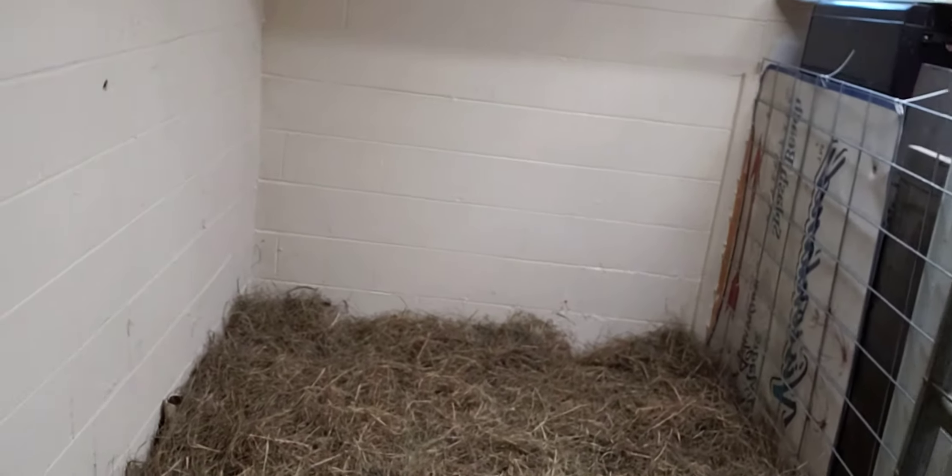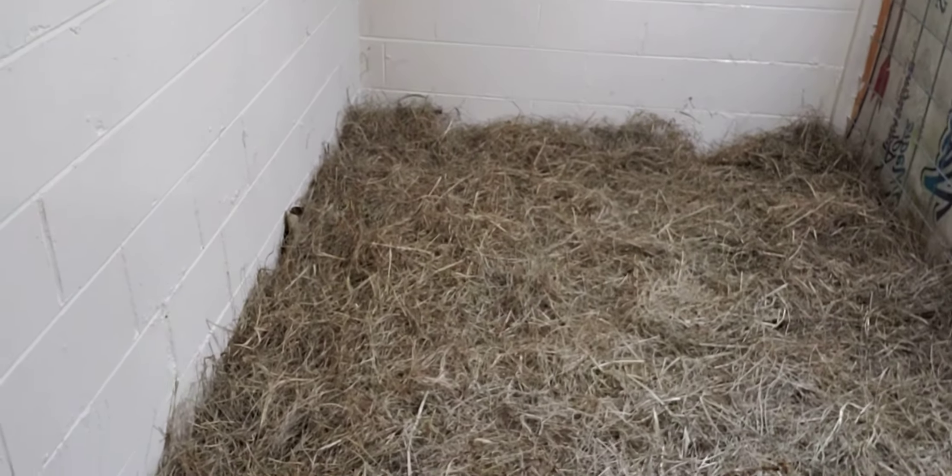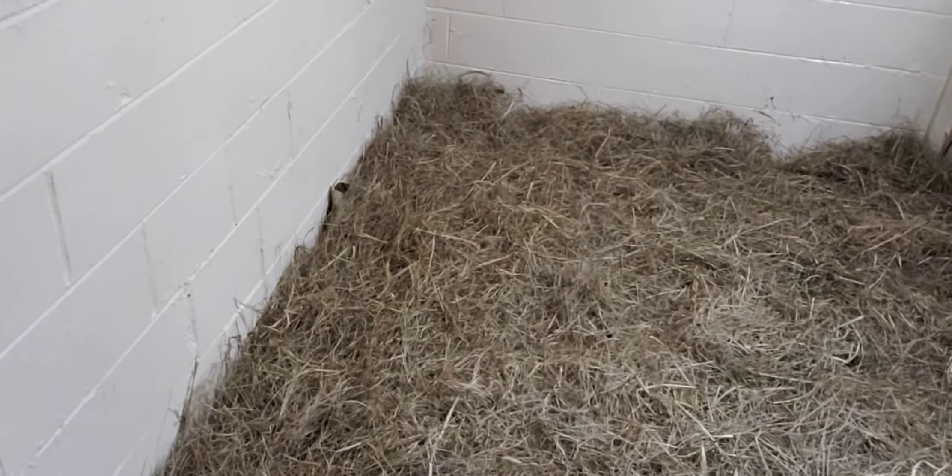Hey guys, Darren here. Welcome to Mayhem Country Living. I want to show you what we're doing. Luna, our female German Shepherd, she's about almost one year old now, and she is about ready to have pups.